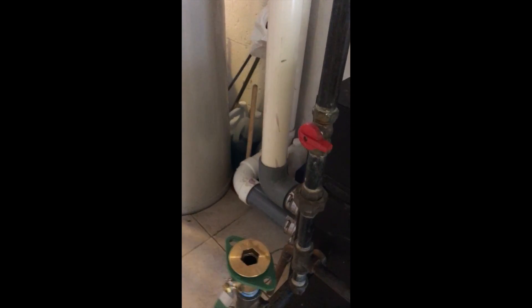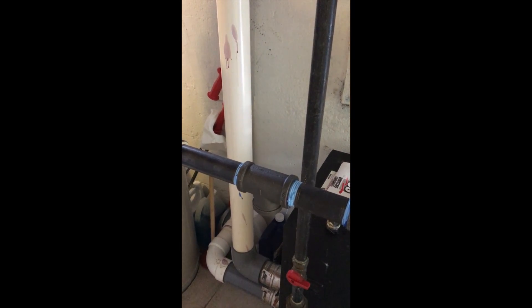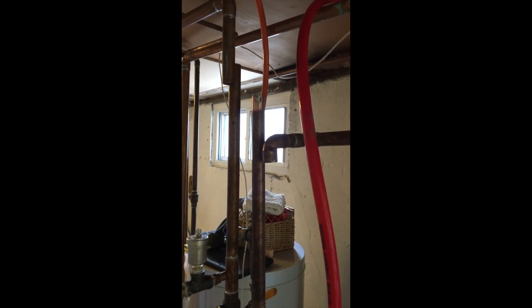We're going to add the circulator, which we took from there and put it there. We added a union, put in our closed T's for our primary loop, and I'm just swapping out that circulator now, and we're going to reconnect those 1-inch lines.